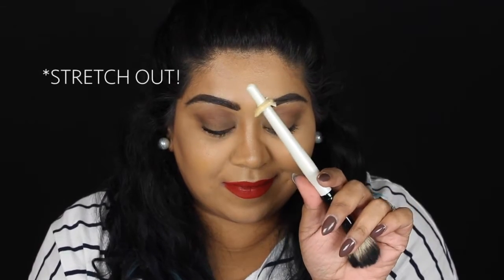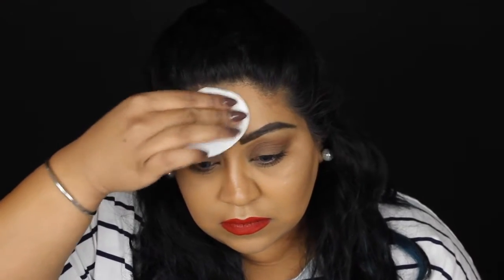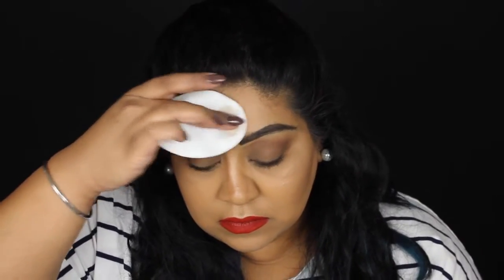Next I'm just going to cleanse the skin on my forehead where I want to apply the wound. I'm doing this with a bit of micellar water on a cotton wool pad, and I'm using the dry side just to make sure the skin is completely dry.